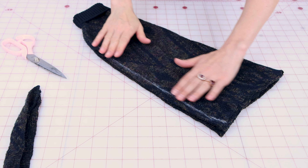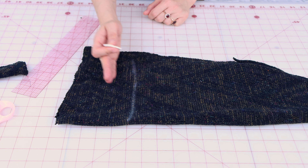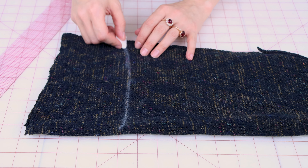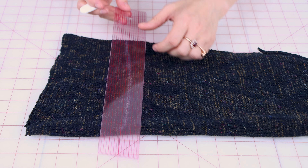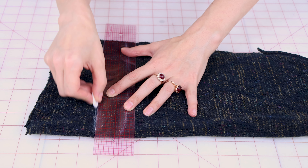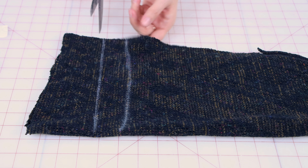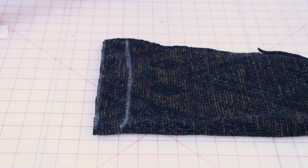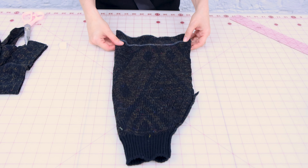Now we have made the leg warmer narrower. I want to cut some off the top to make it shorter too. This line is where I want the leg warmer to end when I'm wearing it, but I need to add an inch and a half for the casing so the elastic can get in there. We're going to draw an additional inch and a half outside of that line and now cut on that line. And there we go — now we have this sleeve all prepped to turn into a leg warmer.